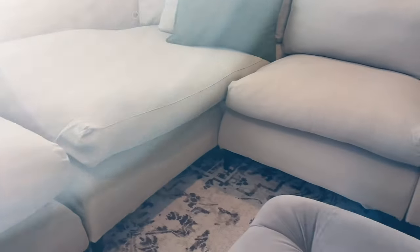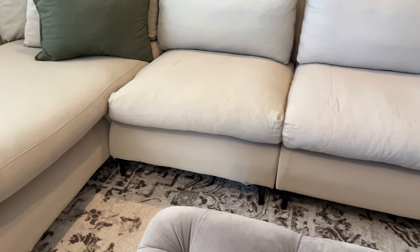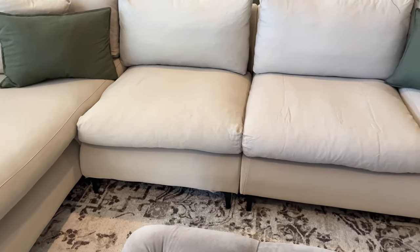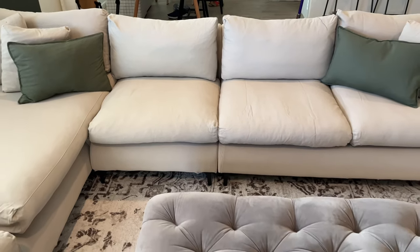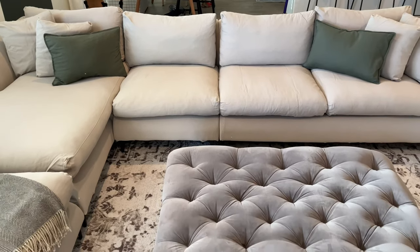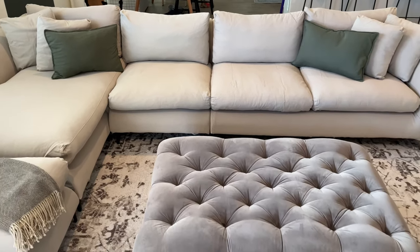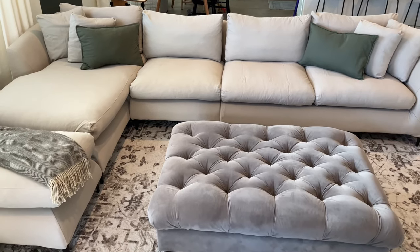We honestly don't think this sectional will last longer than six years tops, which is frustrating because it's not necessarily cheap, but I'll keep you guys updated. There's a lot to unpack in this video so please let me know if you have any additional questions or if I missed something. As always I hope this video was helpful — make sure you click that like button, don't forget to subscribe, and thanks for watching.